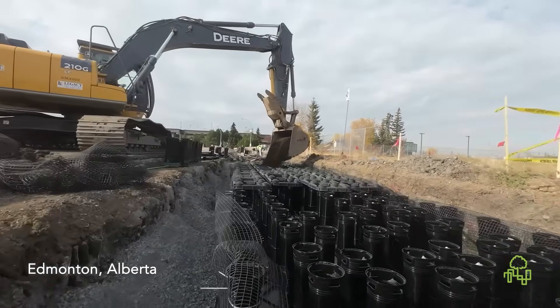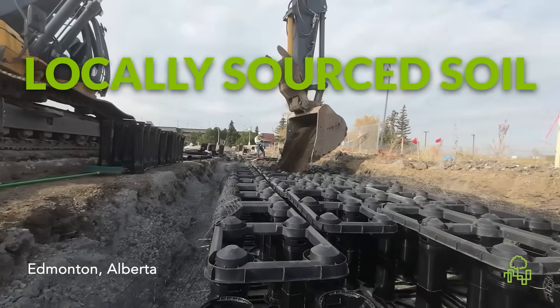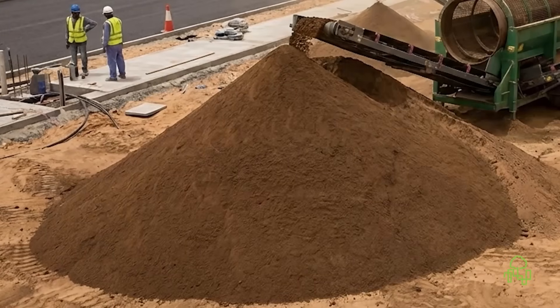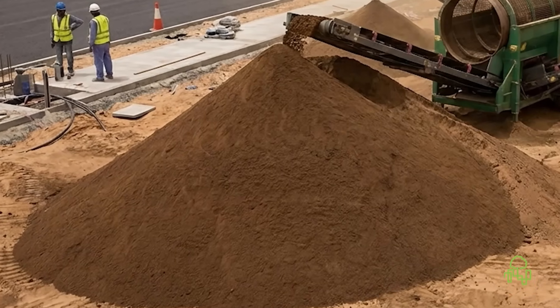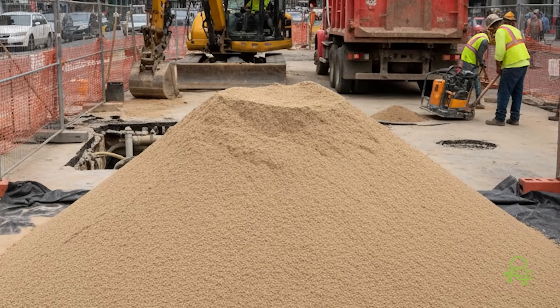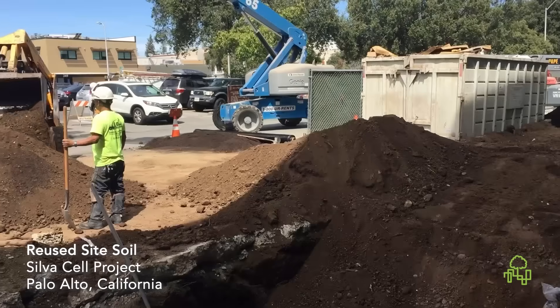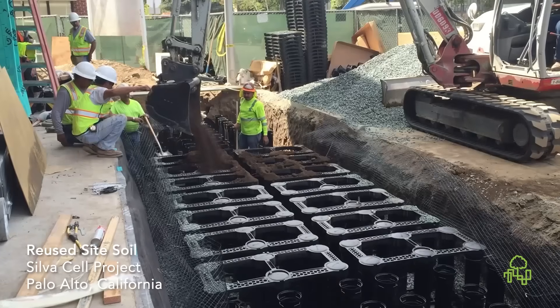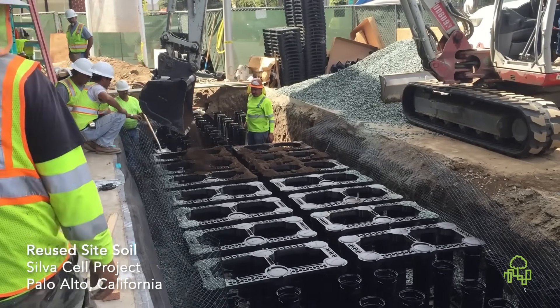And even when new soil is brought in, you're free to select and source that soil locally. Meanwhile, other soil cell companies may try to sell you soil — usually fine, screened mixes that only work with their small openings. Deeproot doesn't do that. We don't sell soil because we believe you should choose what's best for your trees.